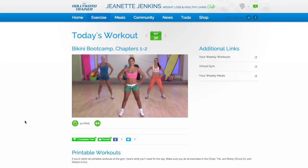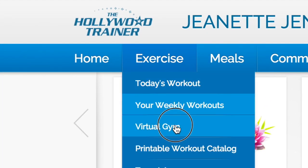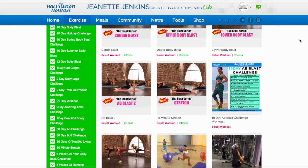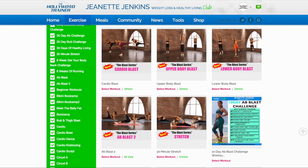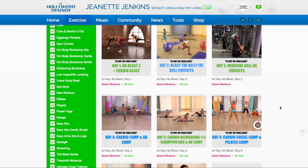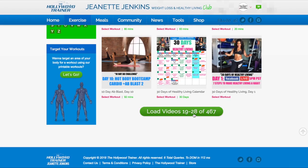You also have the option at any time to click on exercise, then virtual gym, and choose from over 400 workouts and challenges that you can play from your smartphone or computer. Have a look at some of our motivating workouts, and come on in and join us.